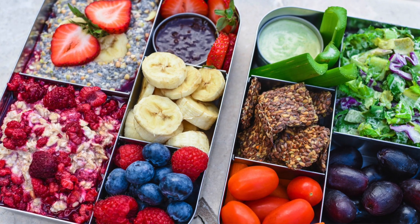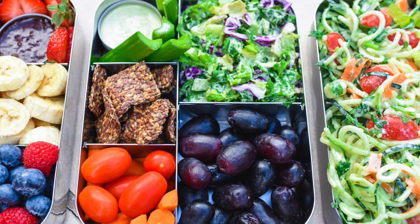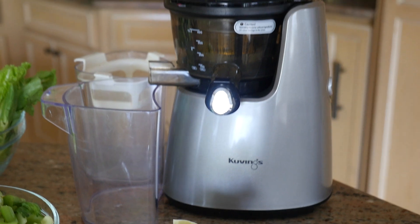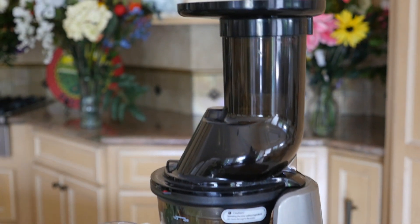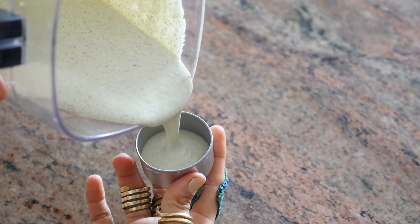If any of these recipes don't suit you, feel free to replace any of these items with other ingredients that better suit your taste buds. Feel free to be creative — these are just my personal preferences, but I want you to have fun too. I'll be using my Kuvings juicer and Kuvings vacuum blender to make these recipes; links are in the description below. Other than that, all you'll need is a knife and a cutting board. Let's jump right into these recipes!